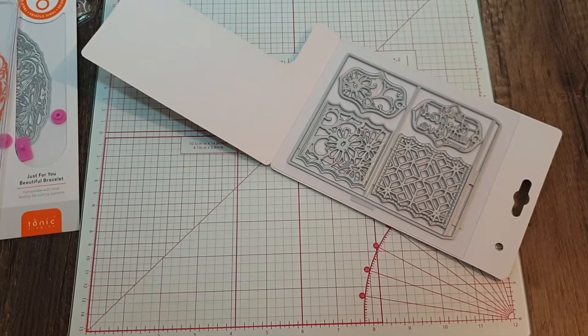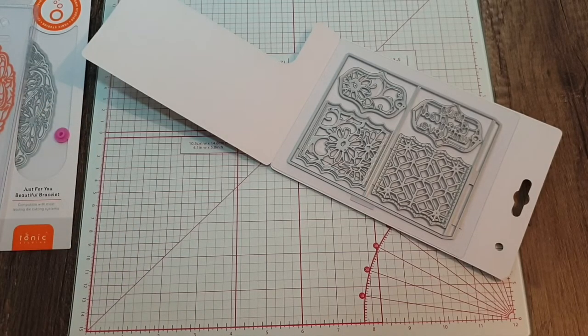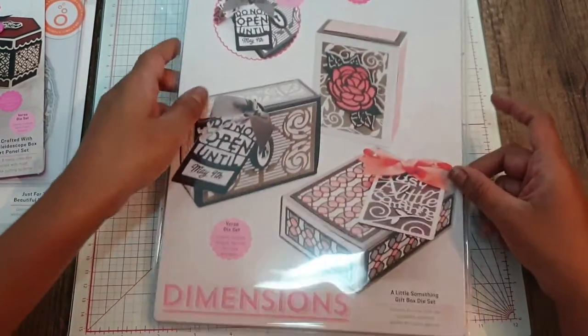The search continues for the kaleidoscope lid and base die set — I've seen some ridiculous prices on eBay. I really wish Tonic would bring these back, like they did recently with the Wednesday die deals for the adorable elephant, the baby pram, and the teddy bears. Those were really difficult dies to find too. So Tonic, please bring back the kaleidoscope box lid and base die so we can all enjoy it!